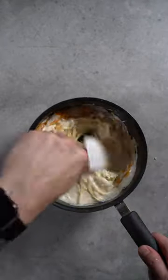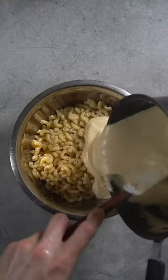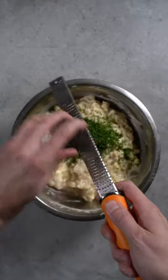I will then add my three cheeses — cheddar, gruyère, and mozzarella — and whisk that until it forms this beautiful stringy mixture. I will season it again, add it to the pasta, and mix. I'll cut some chives and add them to the bowl.